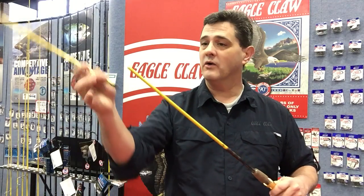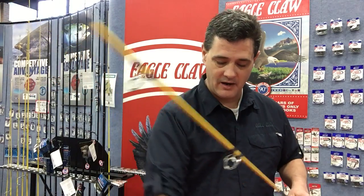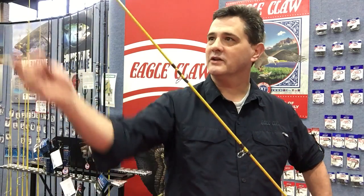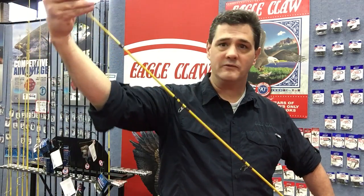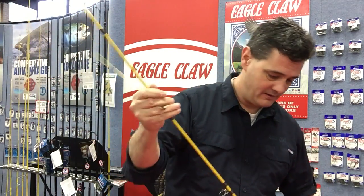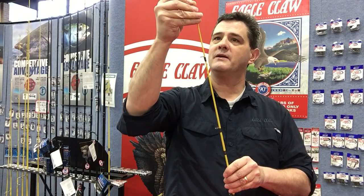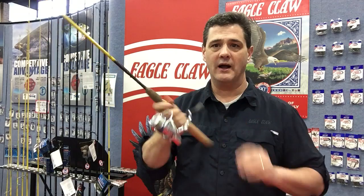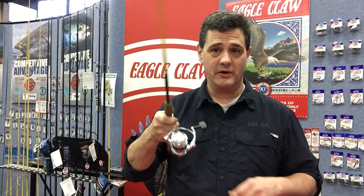I use it everywhere I go. I always keep one in my truck. When I travel, I take one with me. It's one of those rods you just... it's a standard, great-feeling rod that you can fish for just about anything with. It goes together easily as you would expect, and then you have a great action spinning rod ready to go with you wherever you go.